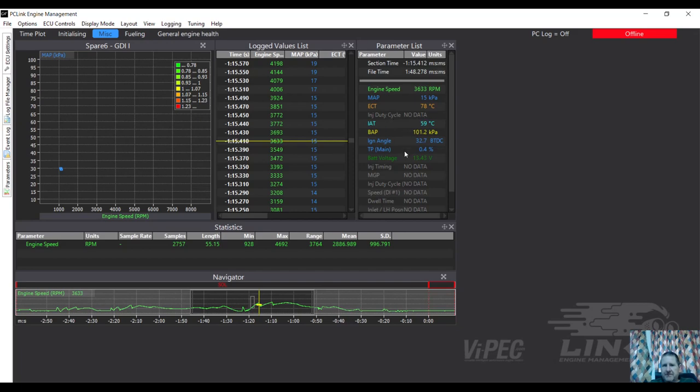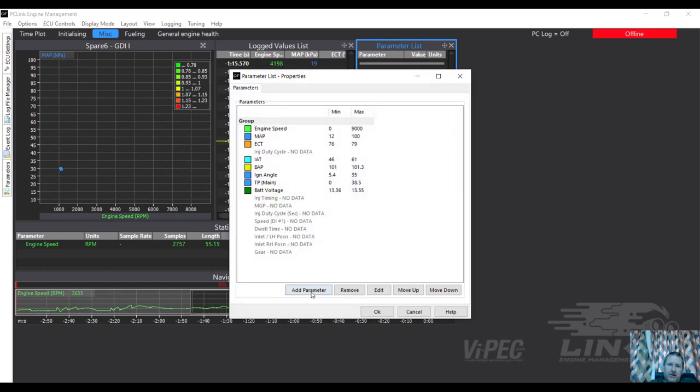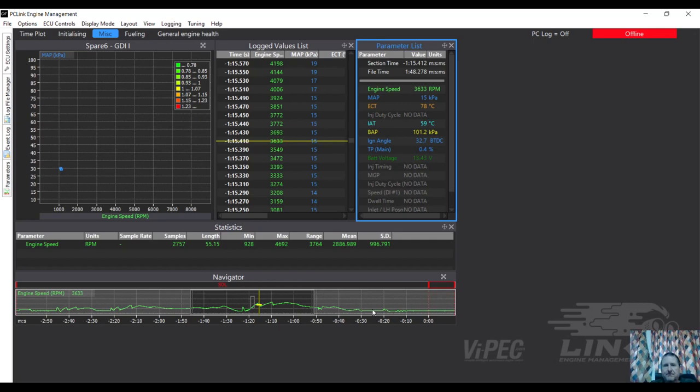Looking at injector duty cycle - no data. Dwell time, left-hand positions for the VVTi shifters - there's a lot in here. Manifold gauge pressure - no data. We can add items to this list. Checking injector status - clicking on properties, I could add a parameter but in this logging we've only got eight items logged. We don't have a lot of logging, so we can't tell what the injectors are actually doing at a particular moment. That causes a problem when we're trying to remote tune - we don't have enough information in the logging to set up what we're doing. We're going to need to set up some logging as well.